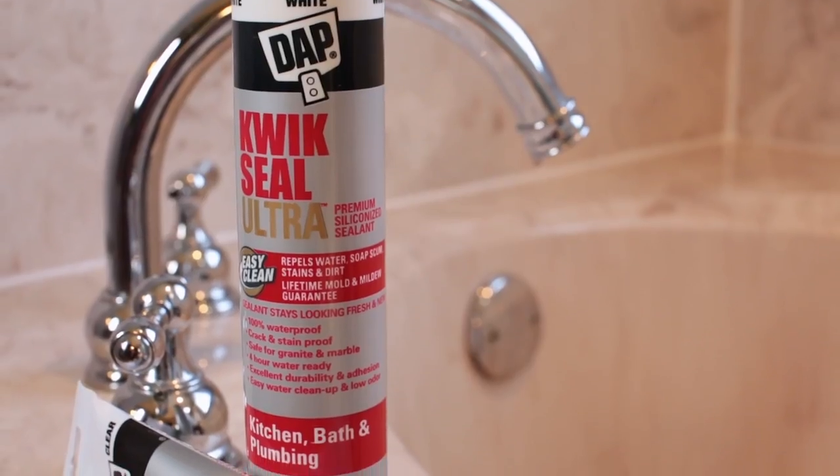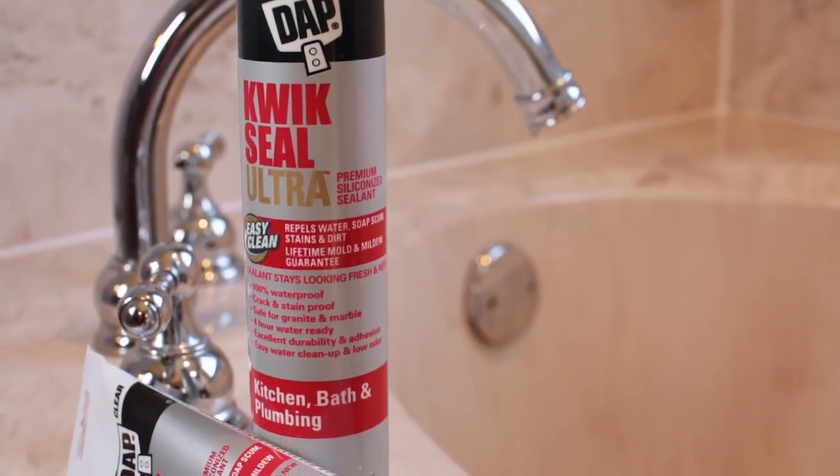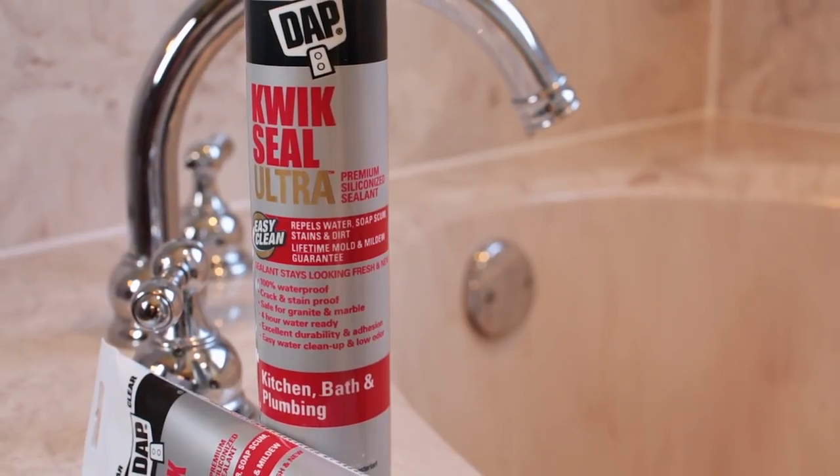Let the sealant dry before exposing it to water and moisture. How much time is needed depends on the caulk you're using, so read the label. Quick Seal Ultra is ready for water exposure in just four hours, so you can use your tub or shower sooner.